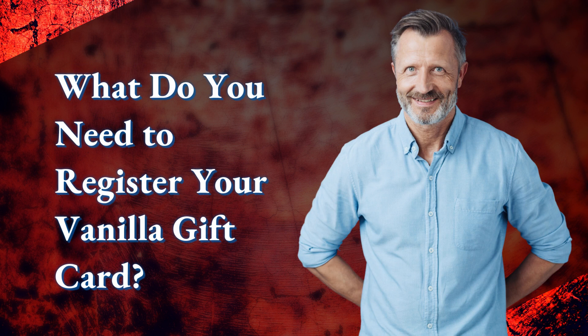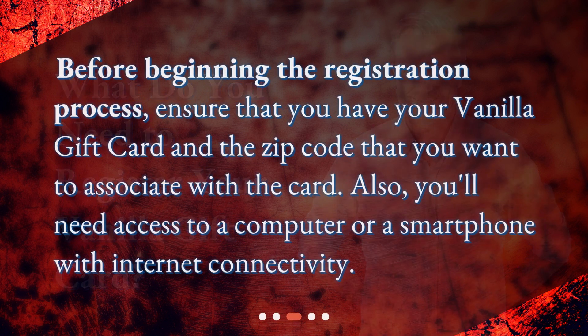What do you need to register your vanilla gift card? Before beginning the registration process, ensure that you have your vanilla gift card and the zip code that you want to associate with the card. Also, you'll need access to a computer or a smartphone with internet connectivity.